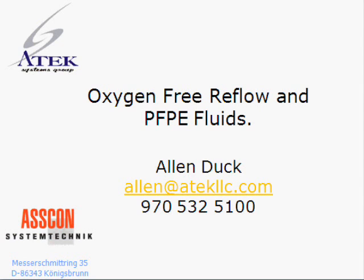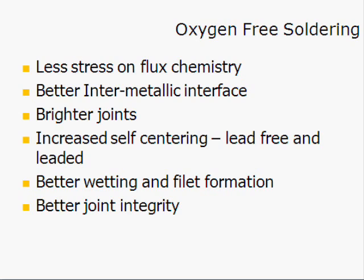One of the secondary benefits of these fluids is the exclusion of oxygen from the reflow process at the joint interface. Once the circuit board is actually lowered into the vapor phase machine, it is blanketed in a very thin layer of condensed fluid, and that condensed layer excludes all oxygen from participating in the reflow process. This provides a much lower stress environment on the flux chemistries, so the flux chemistries can actually work on the metals rather than on the environment in communication with those metals, resulting in a much better intermetallic interface.